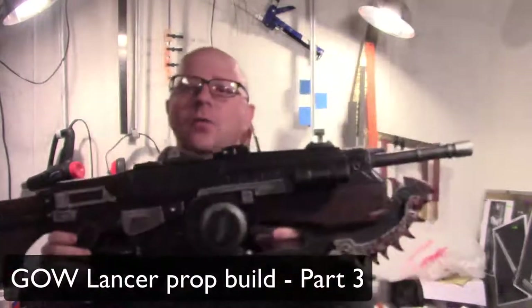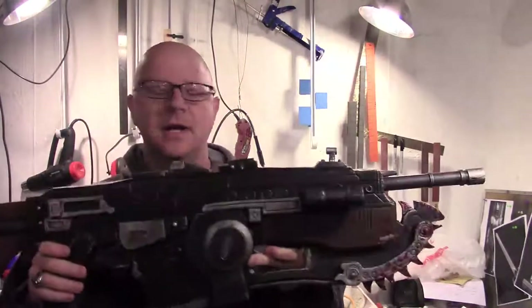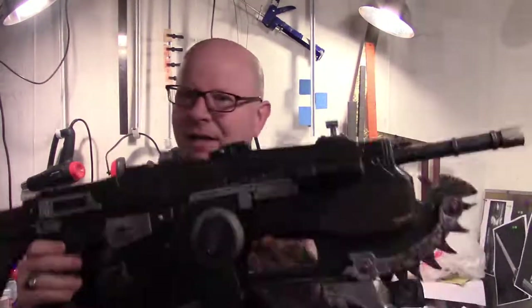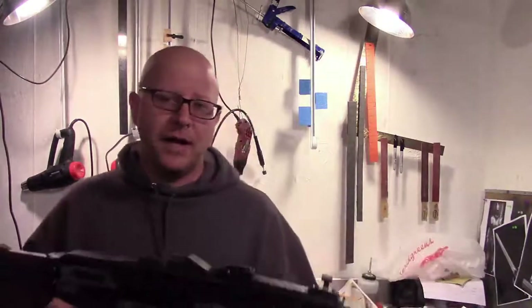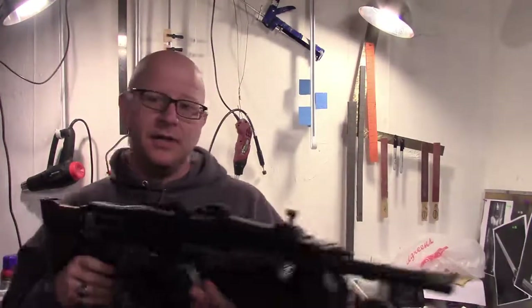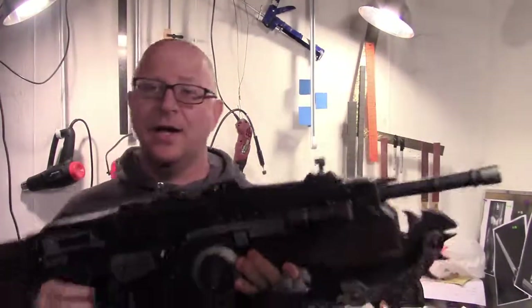Welcome back to Part 3 of our Gears of War Lancer build. We're going to focus on painting and weathering and really bringing this weapon or prop to life for your next cosplay. If you're being intimidated at all at this point, don't be. Just take your time, do what you have to do, and make changes if you need to. Because it's going to be your design, so it doesn't have to be exactly like this or exactly like the one you see in the game. It's okay to make it your own build. If you have any questions about how we've gotten this far, go ahead and leave a comment down below. And let's go ahead and get started with the painting part of this - it's really going to bring it to life and make this much more realistic.